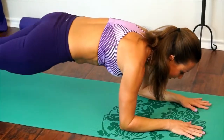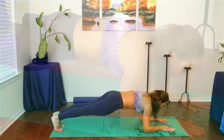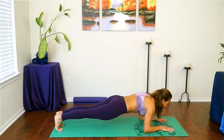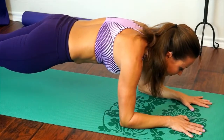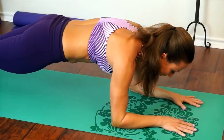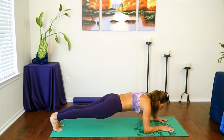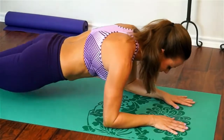Really strong core engagement — make sure your butt's not sticking up. As you inhale, shift forward as if trying to sip water from a cup in front of your mat. As you exhale, shift back. It's not a big movement, but try to move slowly. Inhale, shift forward, come up onto your tippy toes. Exhale, shift back. Two more times: inhale shift forward, exhale shift back. Last time: inhale shift forward, exhale shift back. Lower all the way down to your belly, untuck your toes.